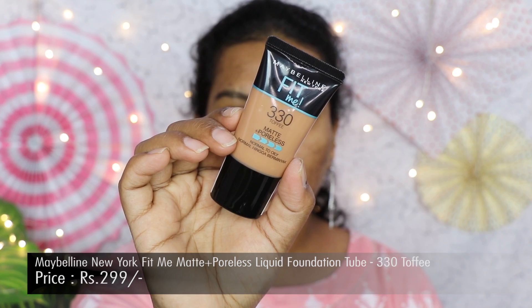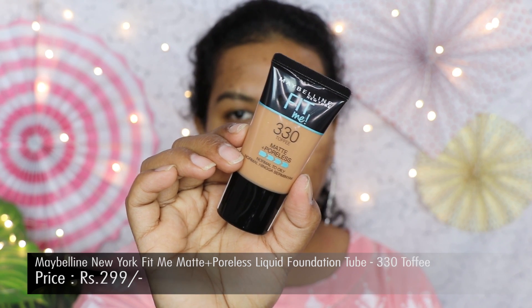Next we'll be moving on to the foundation. I have the Maybelline Fit Me Matte Plus Poreless foundation — this is in tube form, shade 330 Toffee. I feel this is one of the best foundations under 300 rupees. This is the smaller version of the Fit Me foundation in tube form, which is nice for traveling — you can just keep it in your purse. I'm going to dot it all over my face and blend it with my beauty blender.